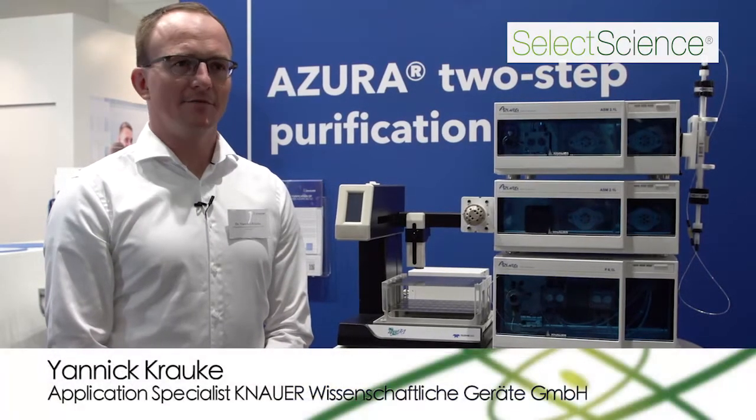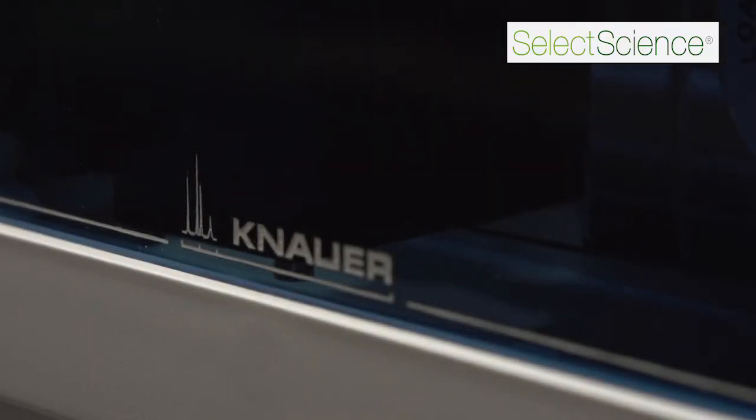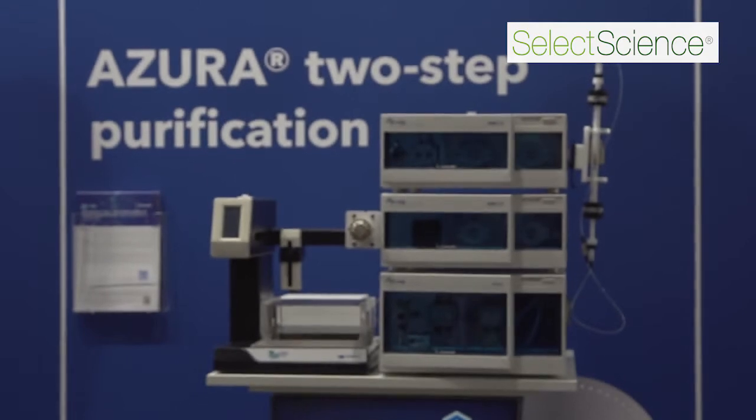My name is Janik Rauke. I'm working as application specialist at our company. Today I would like to present you the Azura two-step purification system.